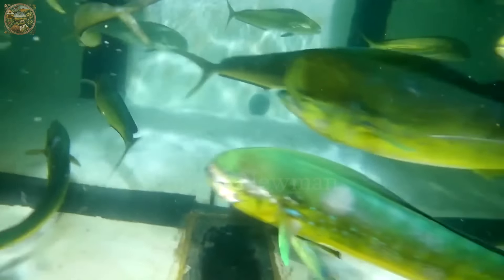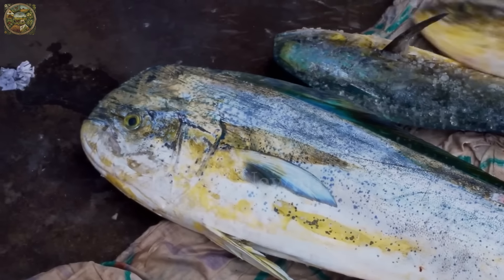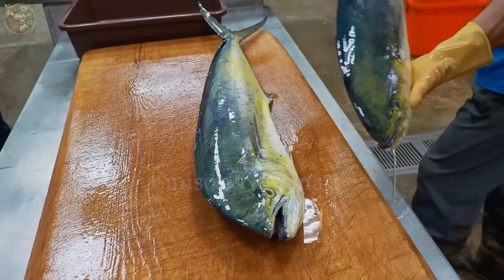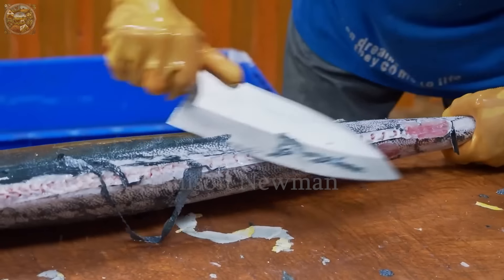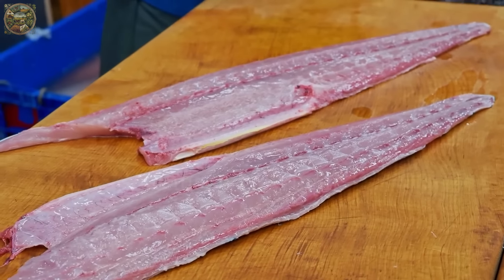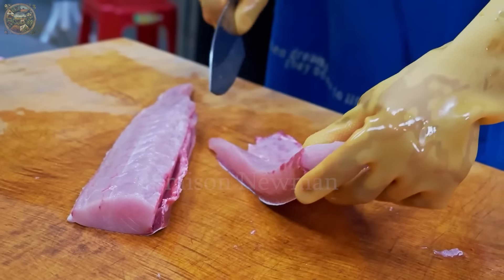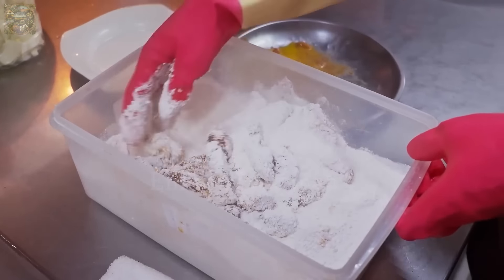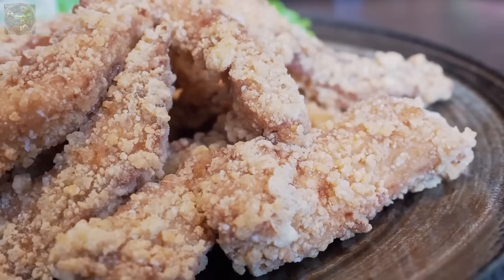We will explore an intriguing and refined aspect of Japanese cuisine — the art of cutting and preparing mahi-mahi fish. This type of fish is known for its excellent taste and high nutritional value, playing an important role in many traditional dishes. In this video, we will follow skilled chefs in Japan, from selecting fresh fish at the market to the most exquisite cutting and preparation techniques. Let's experience and learn how Japanese cuisine honors mahi-mahi fish through each artistic step.